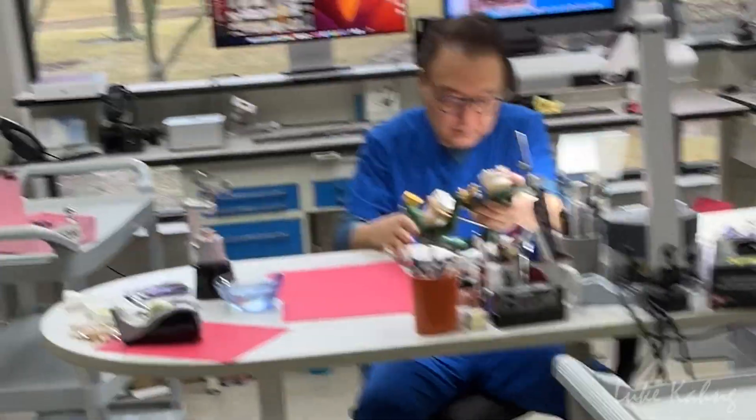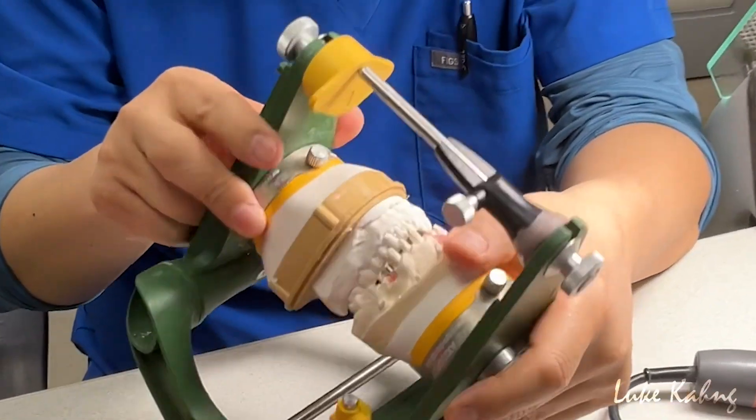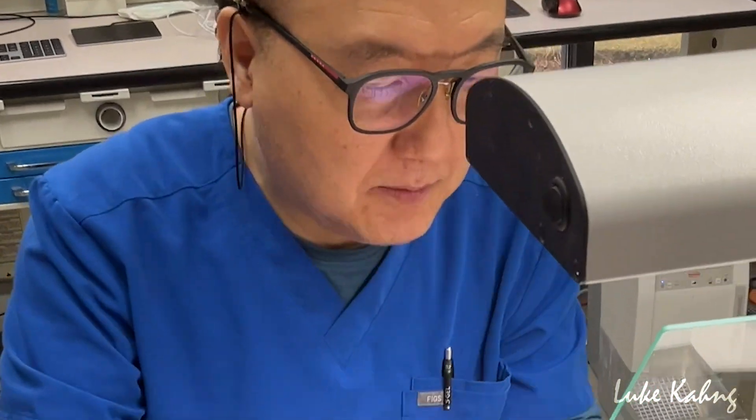It's Monday morning. Luke has a big combination case that he's working on and evaluating, so let's see what he's doing. Here's the full mouth case — the bamboo.